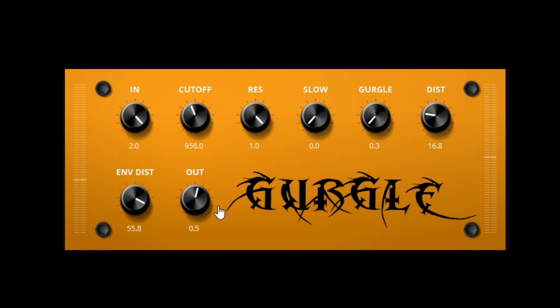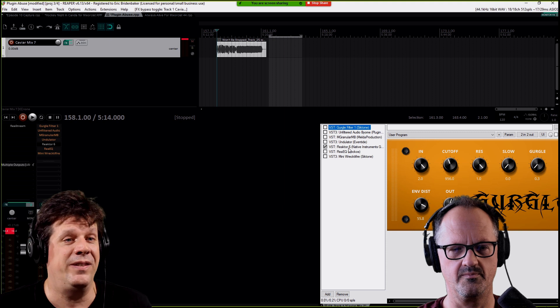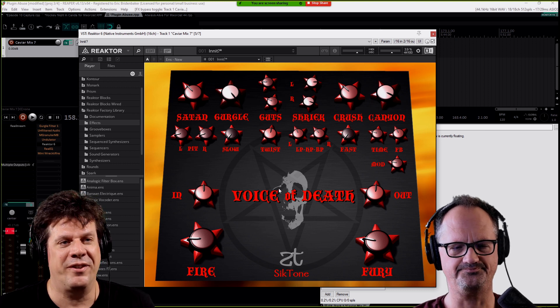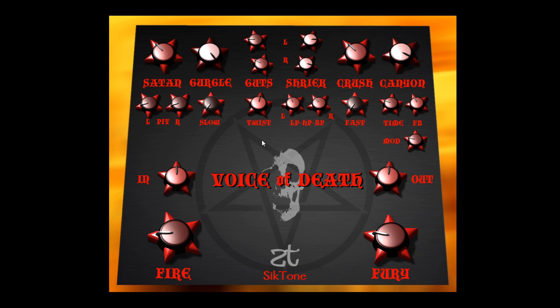There's normal distortion or envelope distortion, which is more lively because it modulates with the signal. The dream is to remake the Voice of Death — something I built and released on Halloween 2019. I used Reactor to build it. It's got stereo gurgle filters where left and right can gurgle in different directions for a nice stereo feel. It's also got a pitch shifter (Satan), a Crush distortion, and a Canyon delay with controls to modulate the delay.